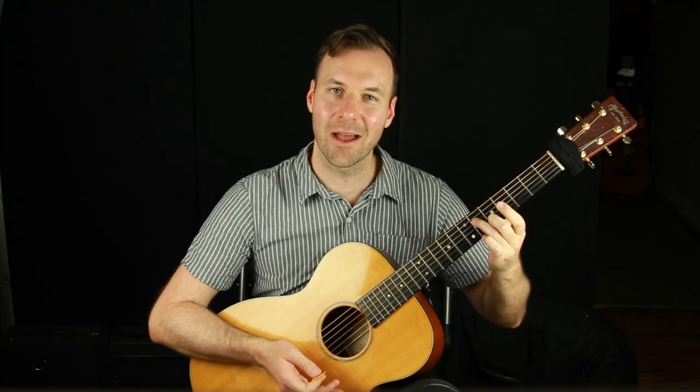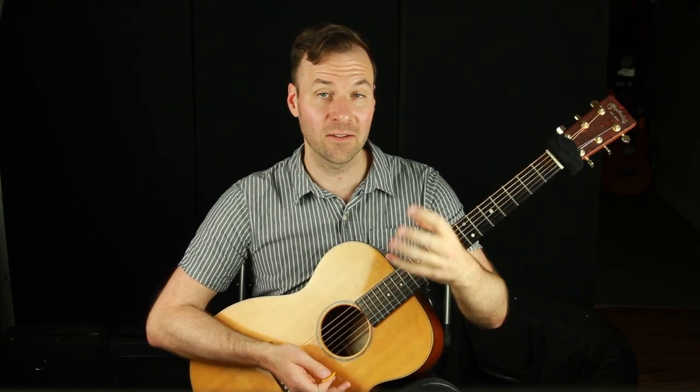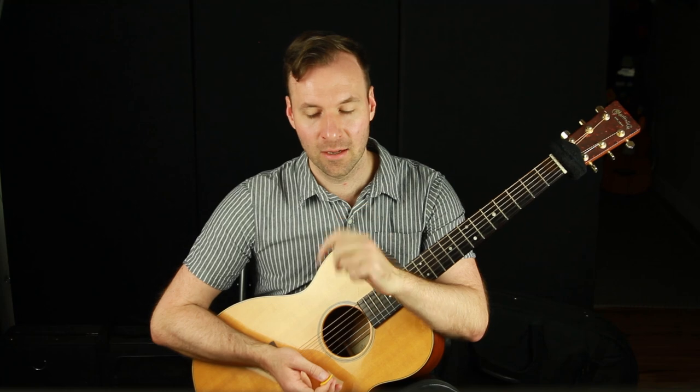Hey, Jared here from SoundGuitarLessons.com. This is a quick tip lesson — part of my quick tips lesson series. There's a link in the description to check out all the lessons in this series.